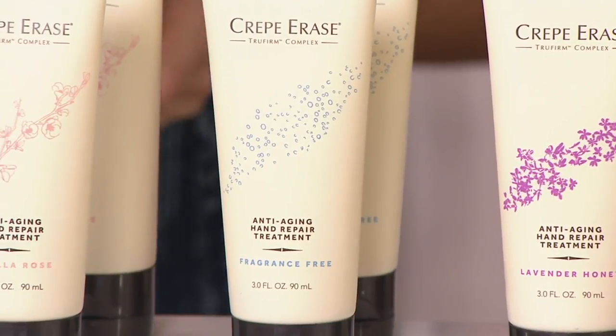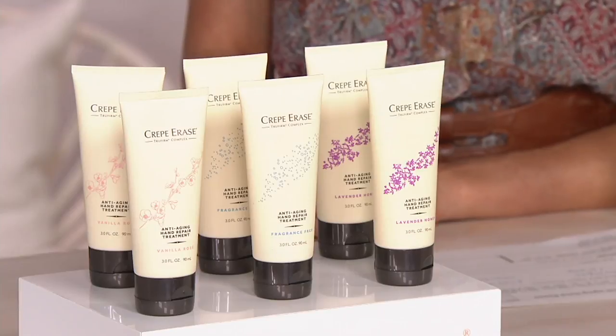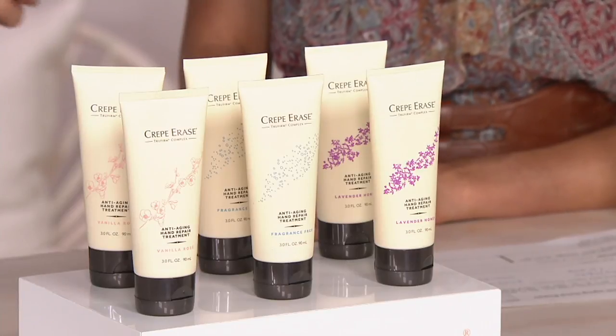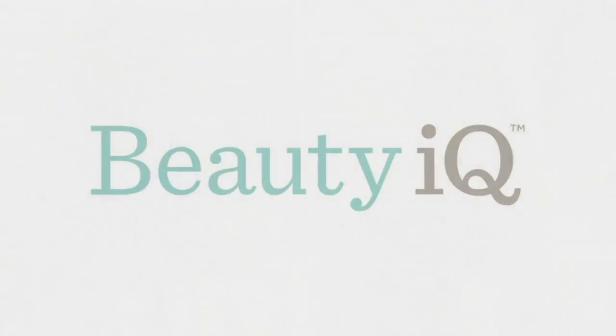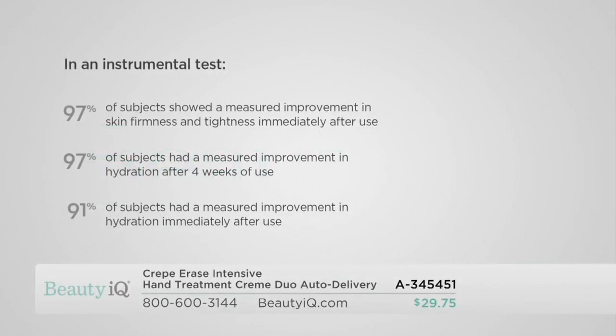I bought the duos last year and anytime I'd see somebody not on my gift list, I'd give them one — I had little gift bags of hand creams throughout the house. Giving an anti-aging hand cream feels like a fun, bougie holiday gift — like you went the extra mile. We're bombarded with products for our face, but anti-aging skincare specifically designed for hands is different and very caring. And this is clinically tested with results.